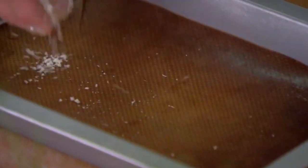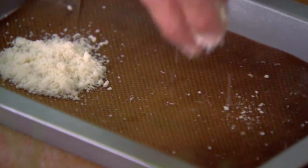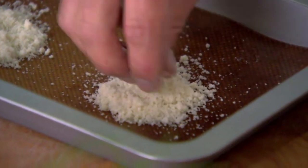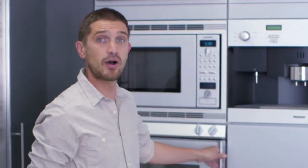Now for the parmesan crisps. These are going to give my po'boy a lovely, cheesy, crunchy texture. I'm just going to make two piles, putting it on a heatproof mat so it's easy to take off. I'm now going to place these in a hot oven at 200 degrees Celsius or 390 degrees Fahrenheit. They're going to take about four to five minutes, but just keep an eye on them because they burn very quickly.